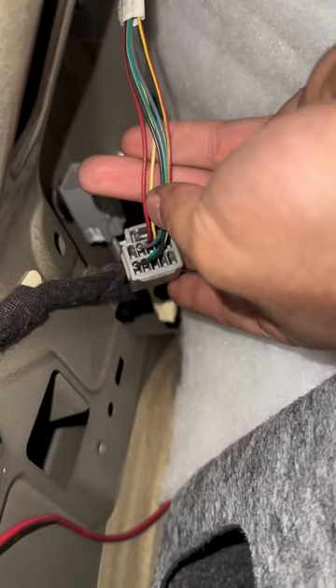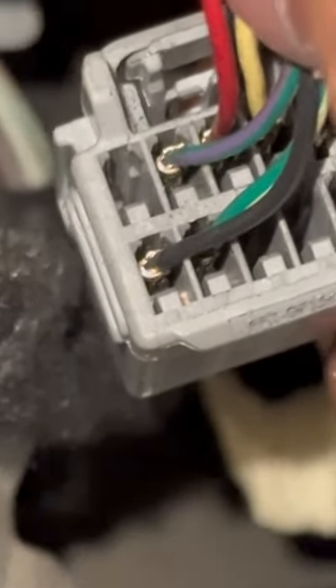And finally, for everyone's favorite part — the wiring. The blue wire is going to connect to that green wire right there, and the black wire is going to connect to the black wire. And we're going to use the provided electrical hardware.